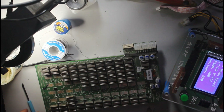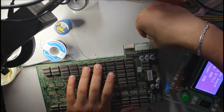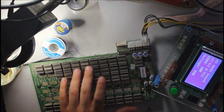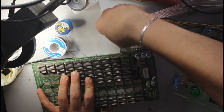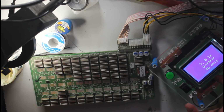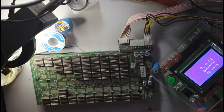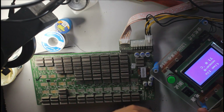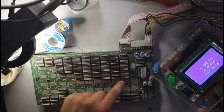So after we change the LDO, our supply is 12 volts. Here's the test — run the test again.